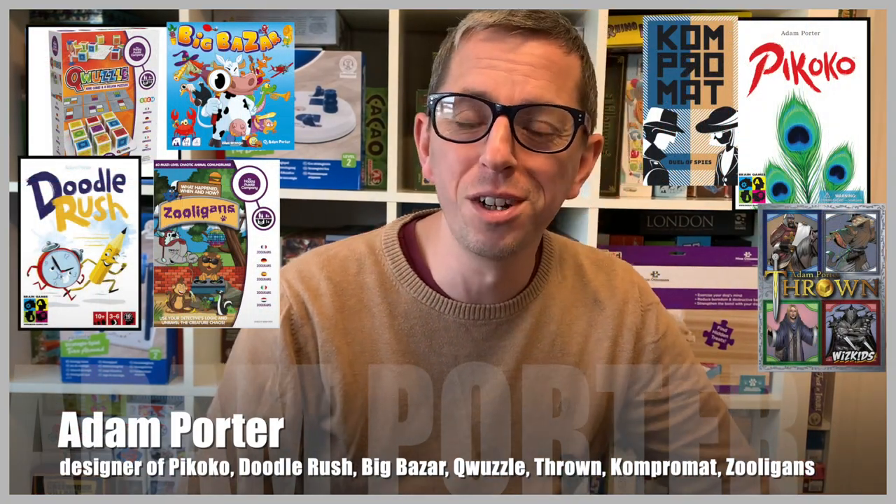Hi, I'm Adam Porter. I'm the designer of the games PicoCo, Quuzzle, Zooligans and several others.